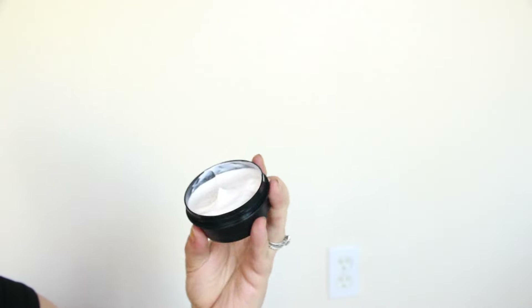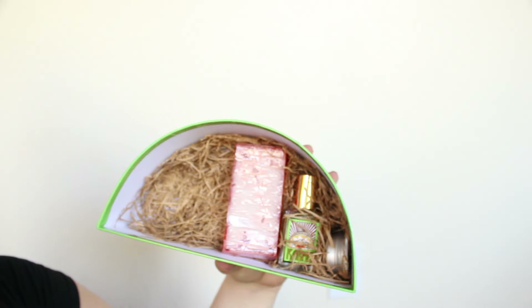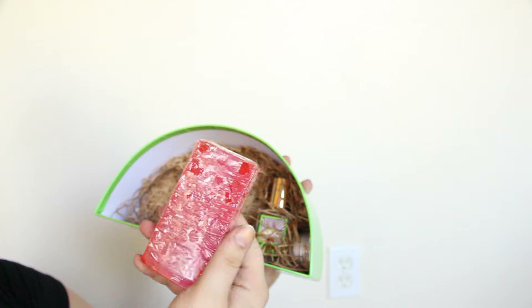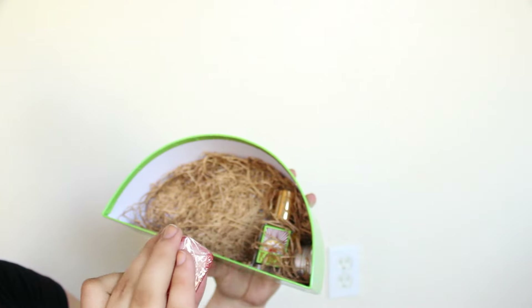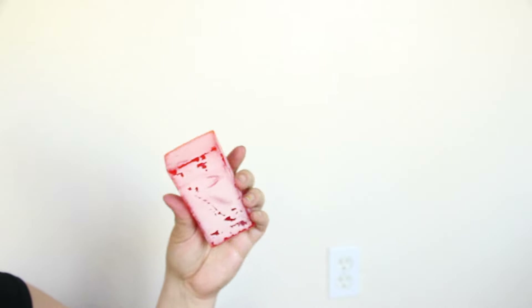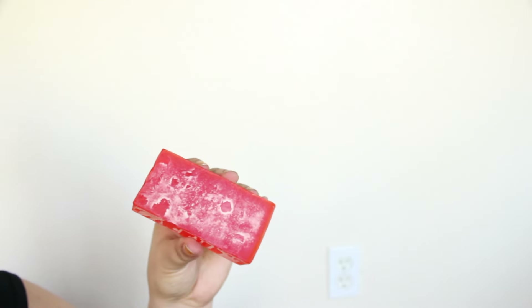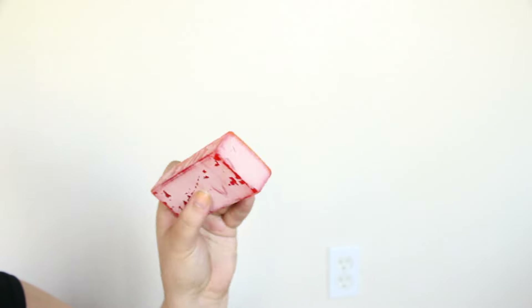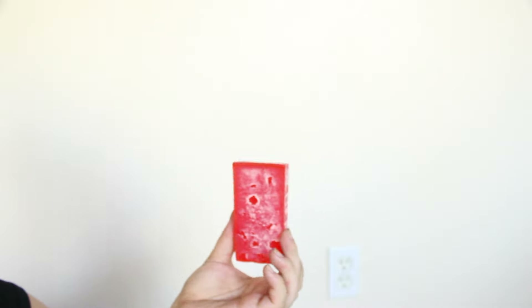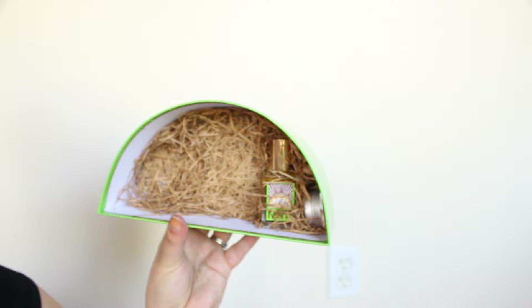The next product in the box is the Karma Soap. It looks like it's gotten a little bit of condensation but it should be fine — it just needs a little buffing. That happens sometimes with condensation. It has the gorgeous Karma scent and it's a really pretty orange color. I'll probably put this in the bathroom to use as hand soap because it just smells really clean and exotic.